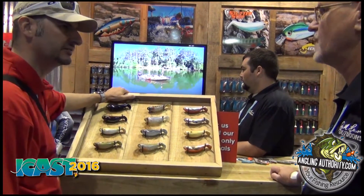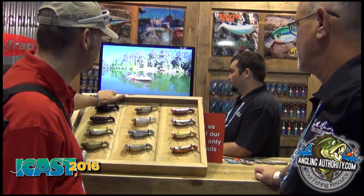It'll fill a void in a lot of people's tackle boxes — something new, something different, something fun for people to throw.